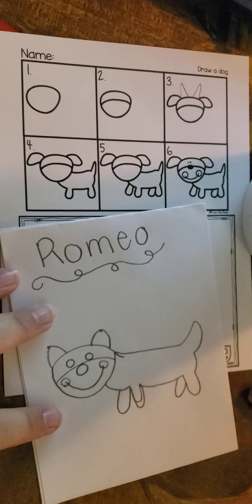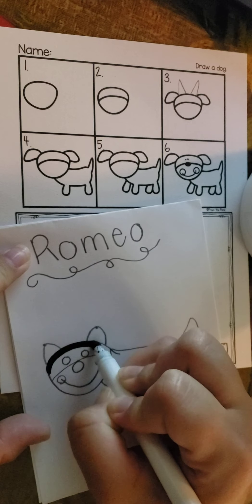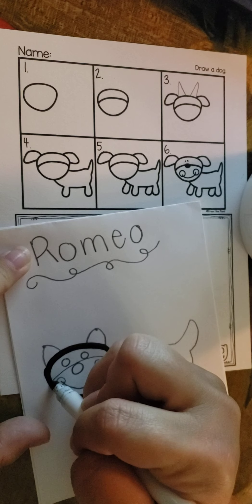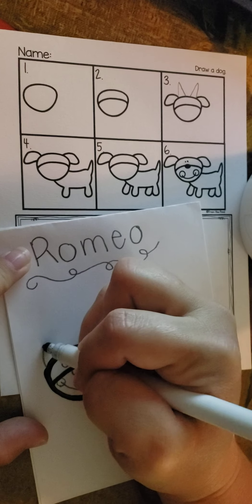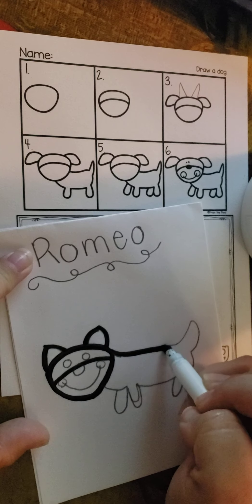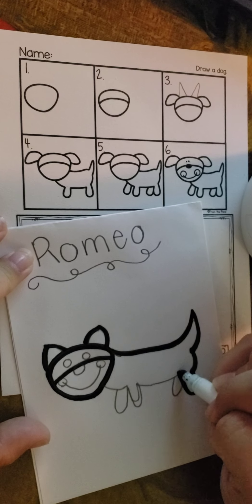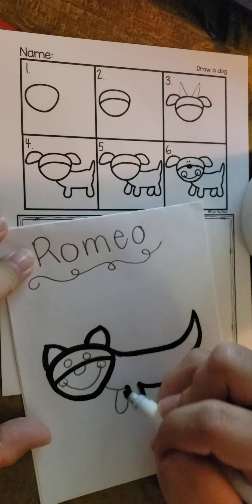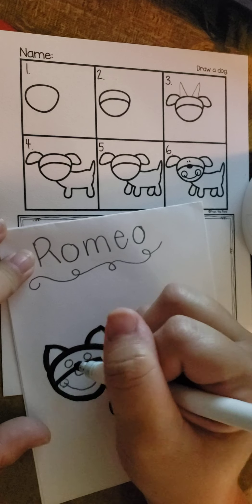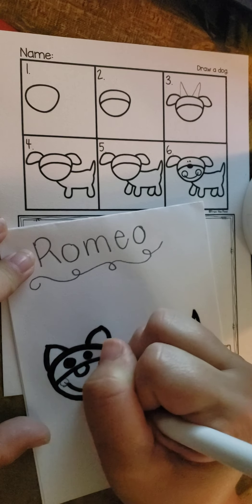Alright. Now I'm going to take my marker — pencil up, take my marker — and I'm going to start to trace him. So I'm going to do his head, his egg-shaped head. And then I'm going to do the line across his face, and then his ears that are pointy, curvy triangles. And then his long body with his pointy tail and his little tushy. And his legs, and then his belly, and then his other leg, and then his chest. And then we've got to do his leg — front leg — and then his back leg. And then we've got to do his eyes, and his nose, and his mouth.